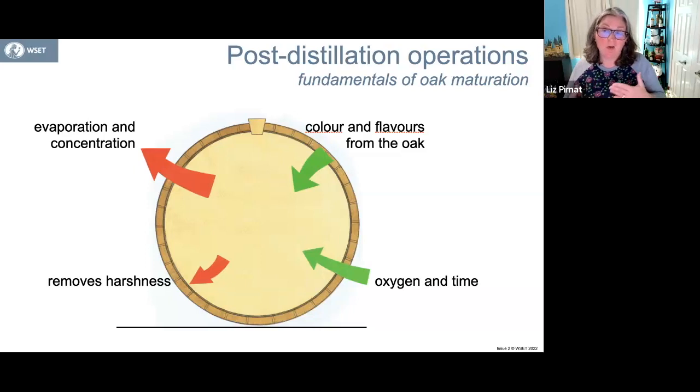Depending on how long a time it is, that's going to have an impact on that spirit also. What is removed from the spirit — you do have an evaporation and concentration of flavors and aromas that take place. Again, that time factor is really important. Think of the difference between a two or three-year-old spirit versus a 20-year-old spirit, or even a five or eight-year-old spirit.